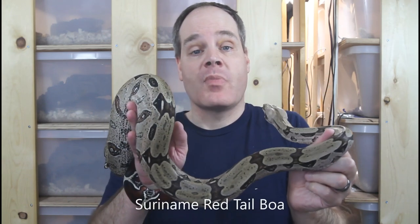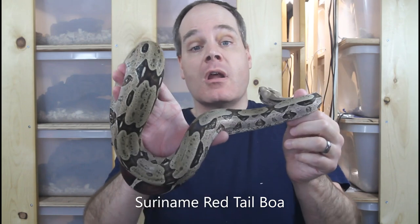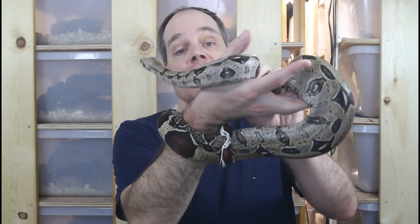Hi guys, Brian from Brian Boas here. There are quite a few tools that I rely on on an almost daily basis in order to keep and breed my boas, including a number of tools that I've repurposed from other more common uses. Today I want to share with you my list of my top 10 boa keeping and breeding tools. This is the place for information about all aspects of keeping and breeding boas in captivity, so be sure to subscribe if you're interested in my future videos.